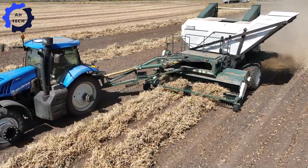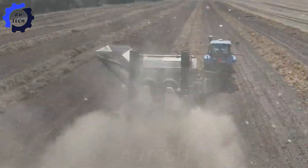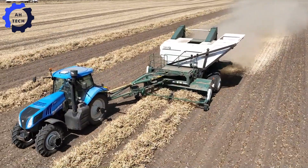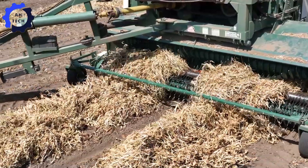Rice, Minnesota, where harvest is just around the corner. On September 4th, 2023, we will explore the vibrant world of dark red kidney beans. Watch our powerful combines handle the fields with precision.